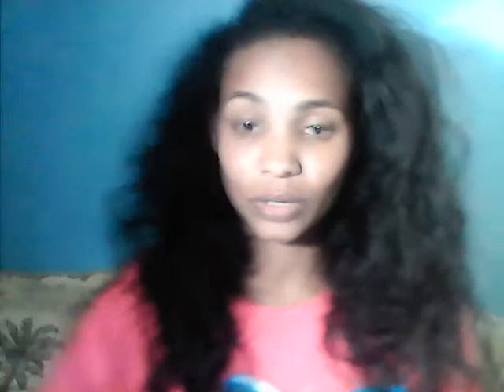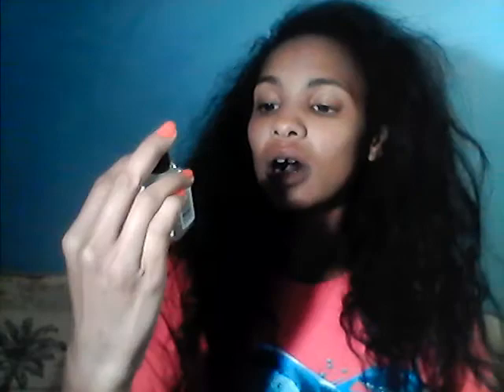And then I have Desert Essence 100% Australian tea tree oil — I've never tried this brand, but I use tea tree oil for everything. The other day I put it in my son's hair and everybody at his school, all the teachers, kept complimenting him on the smell. It also helps your children focus before they go to school. That's a good thing to have along with frankincense.